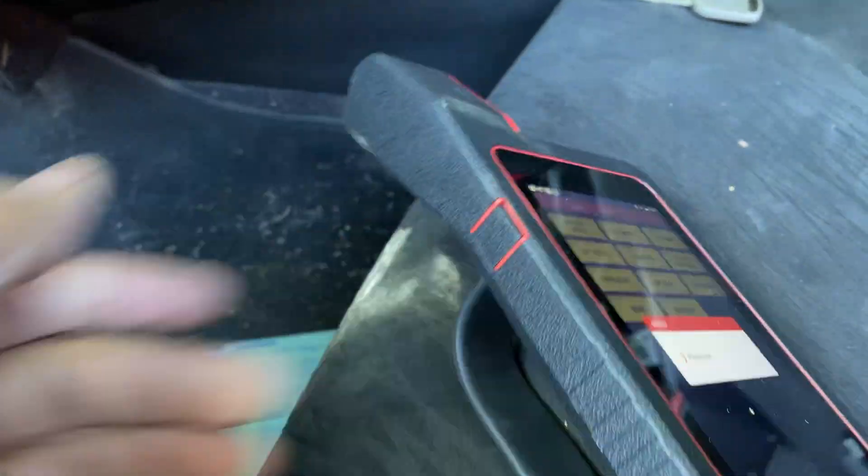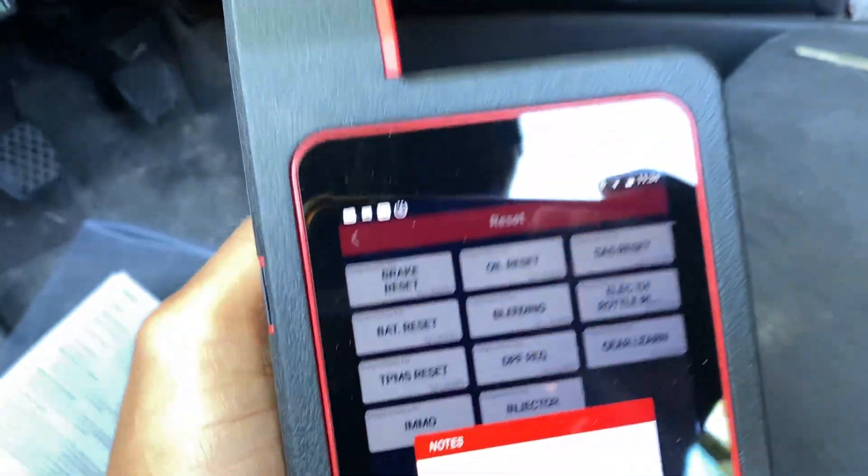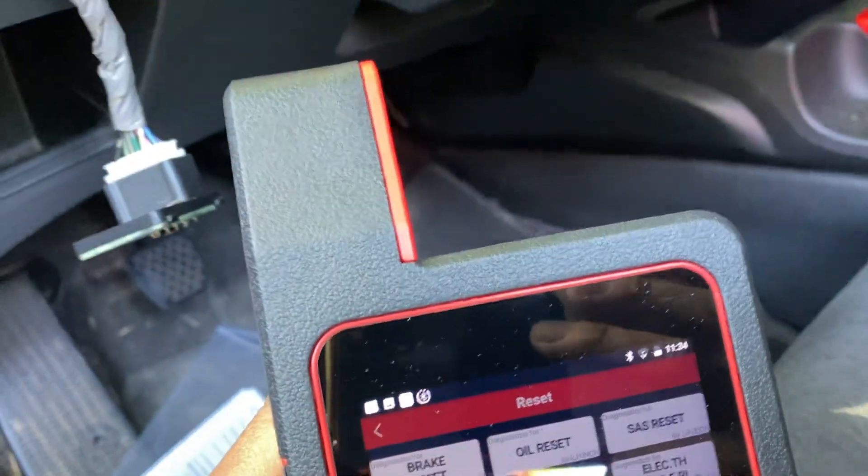Once you get signed up, all you do is hook this up on your OBD port — it's a Bluetooth connector. With that I was able to program the used ECU into this one.